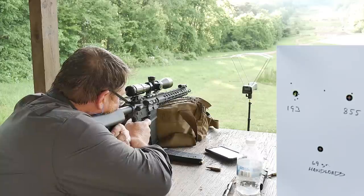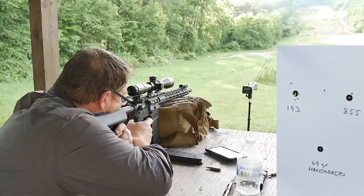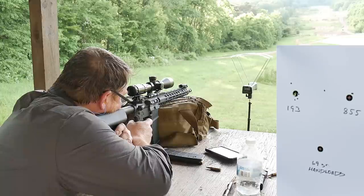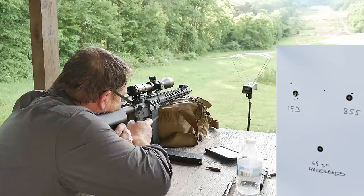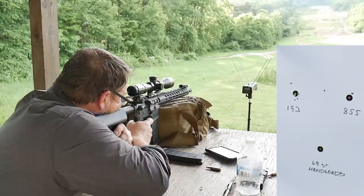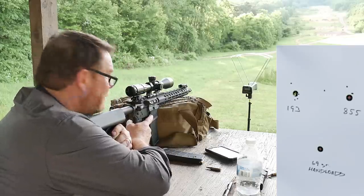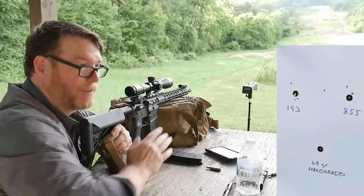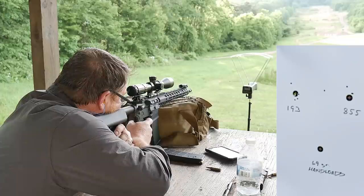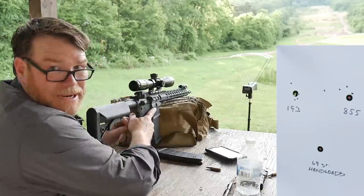Good grief. I don't even know where that thing hit. That was 3013. 2995 — see, these rounds are all over the place. Let's shoot one more. 2954.